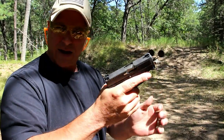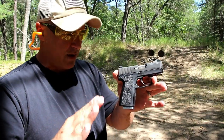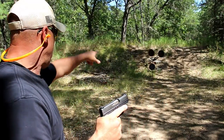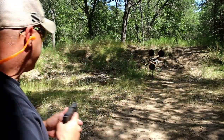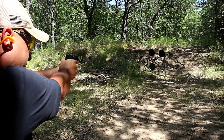It's a phenomenal gun. Now I have the Kahr PM9 here. I'm going to show you the differences in sizes between the Covert and the PM9. Let's go ahead and take a few shots and see how this PM9 Covert does.